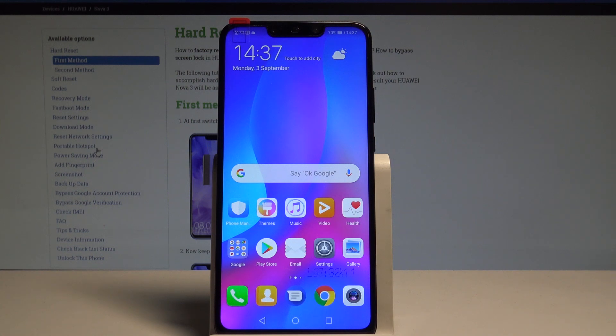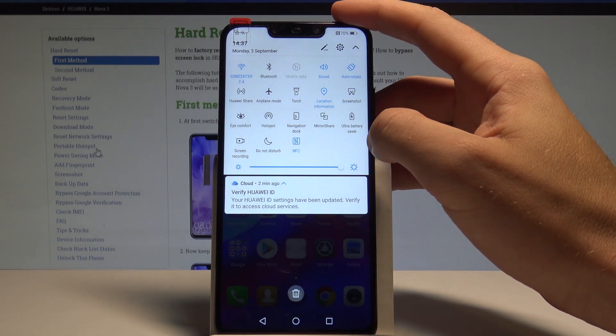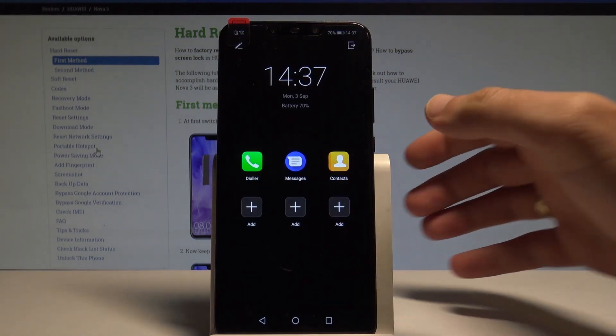If you would like to quickly enable power saving, swipe down the upper bar twice and tap on Ultra Power Saving. This is the most restrictive power saving mode — tap Enable to use it.